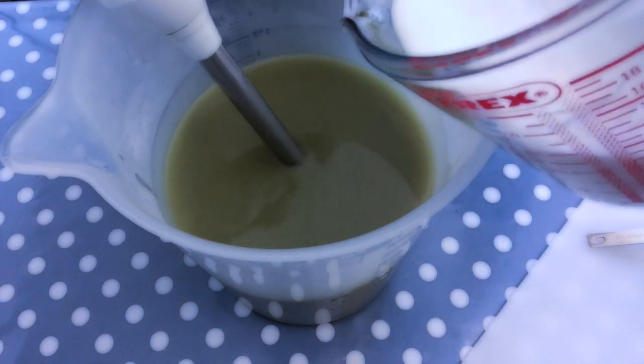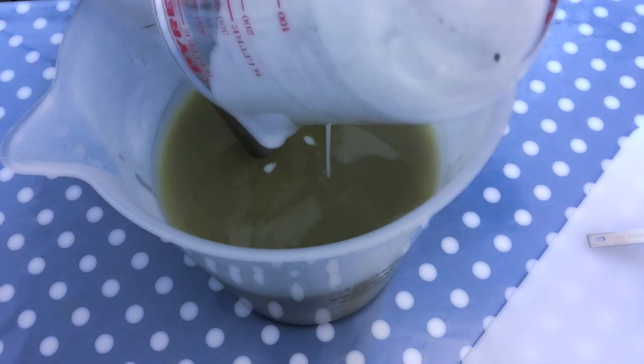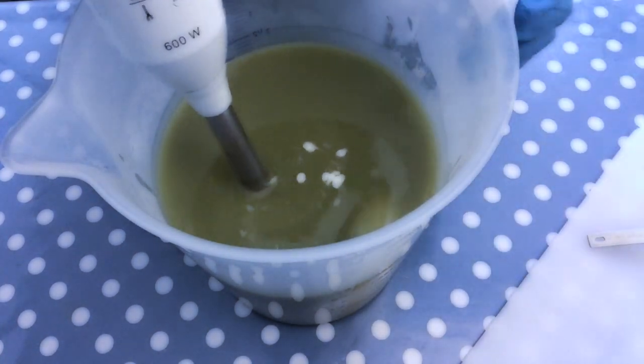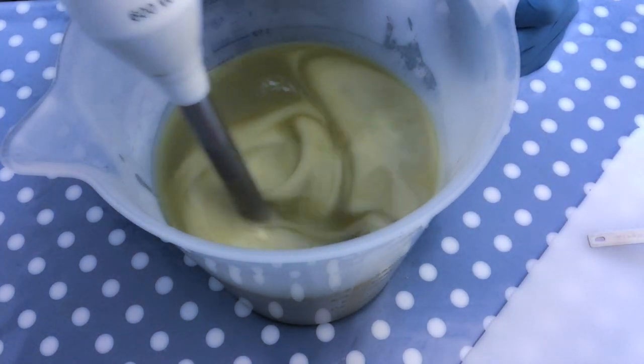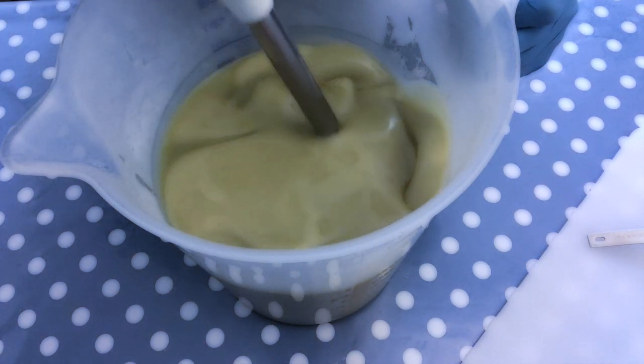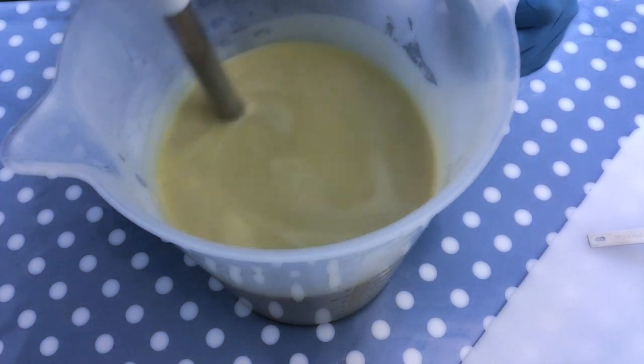At this point I am adding the coconut milk to the mixture and stick blending until everything is nicely blended. If you are starting out with soaping, you could also leave out the coconut milk. This recipe is very gentle and therefore great for dry and sensitive skin also without the addition of the milk.